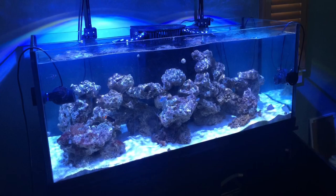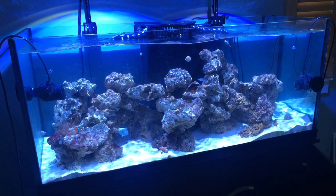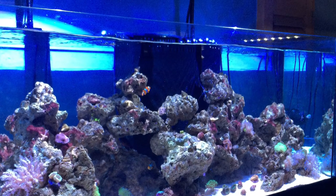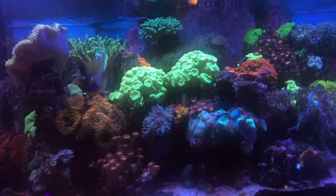Here's a flashback to when it all began, five years ago — just the rock structure and two Kessel A360 WEs. Thanks for watching, Happy Turkey Day, stay tuned for more updates.